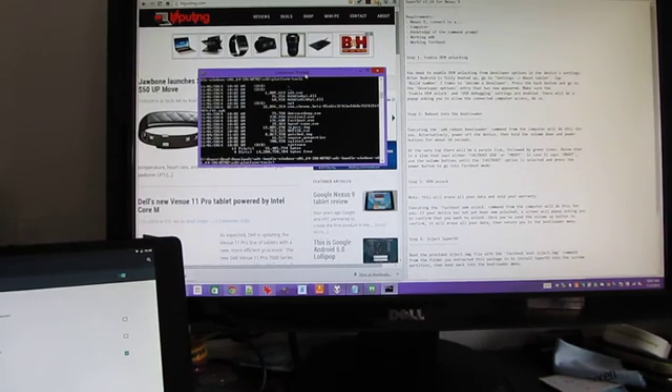So the first few steps here we're actually going to sort of skip past, but basically, if you have the Android SDK installed — or ADB and Fastboot on your computer — what you would do is download Chainfire's SuperSU tool, then open a command prompt and push the files to your device. So the first thing we're going to do is reboot into the bootloader by typing ADB reboot bootloader.